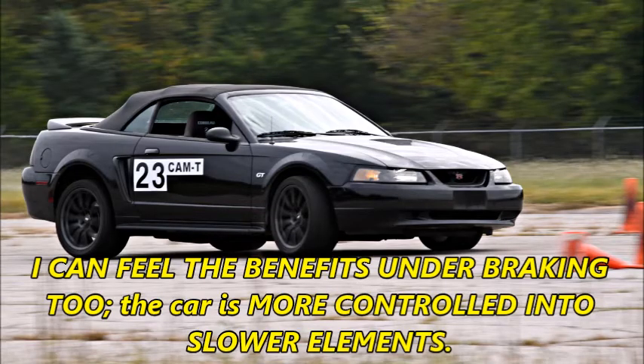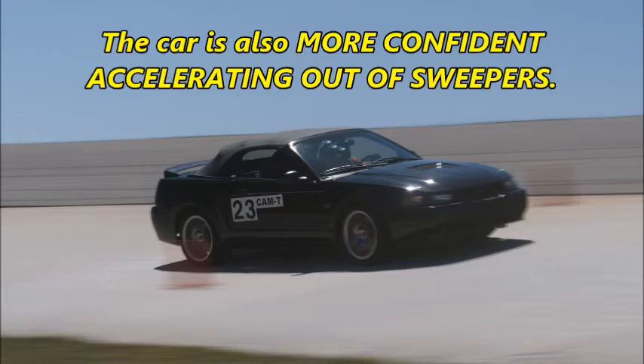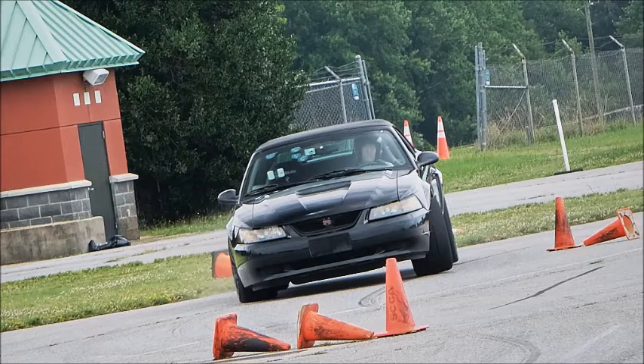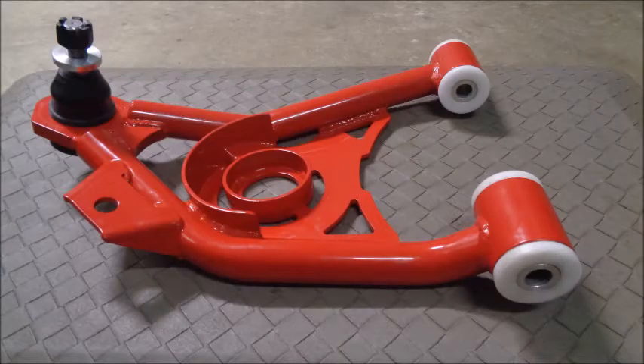I can feel the benefits under braking too. The car is more controlled into slower elements. The car is also more confident accelerating out of sweepers. These bushings allow me to attack every element more aggressively. I've been so incredibly pleased with the performance of the Delrin bushings that I have another set installed in the A-arms that are going on my 2004 V6.